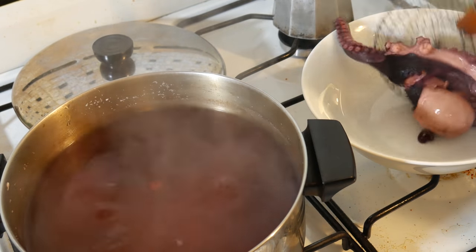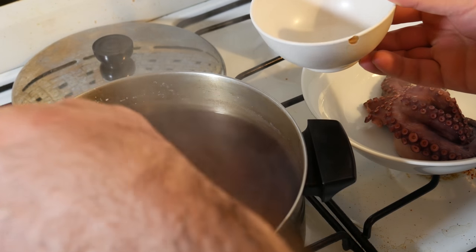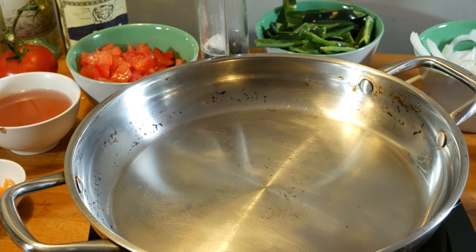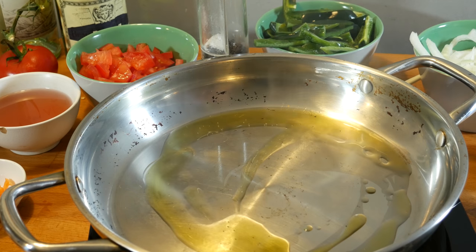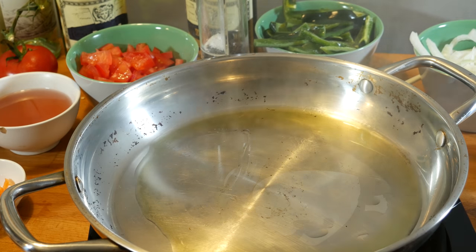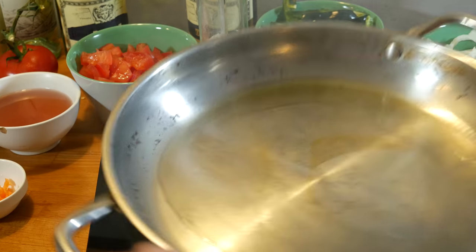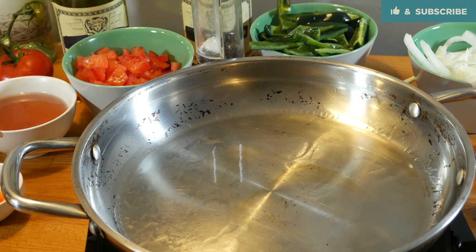I'm going to take them out, throw them in a bowl, and let them cool down a little bit before I cut them up. I'm also going to reserve a little bit of this beautiful purple broth. I've got my mise en place — everything in its place, as they say. I'm going to throw a little bit of olive oil into a pan. Make sure it doesn't smoke — that's a really bad idea. If it gets too hot and starts smoking, olive oil will get bitter. You don't want that. So long story short, don't do that.